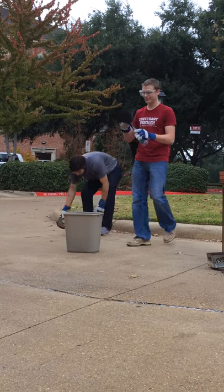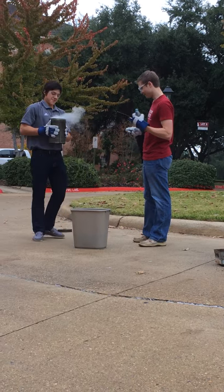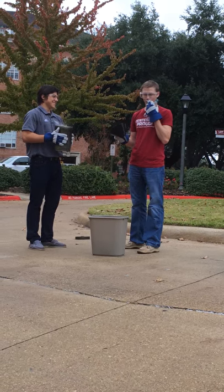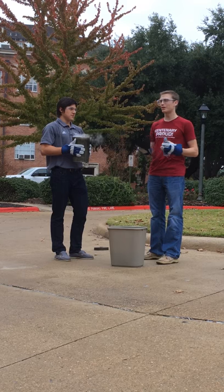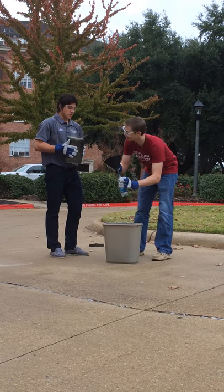Funnel. Liquid nitrogen. It only takes about a couple inches of liquid nitrogen here to cause this bottle to explode.